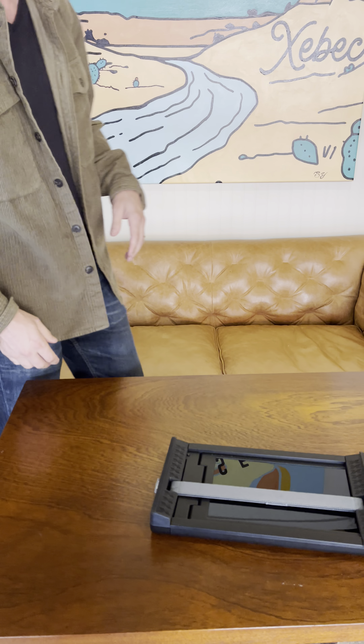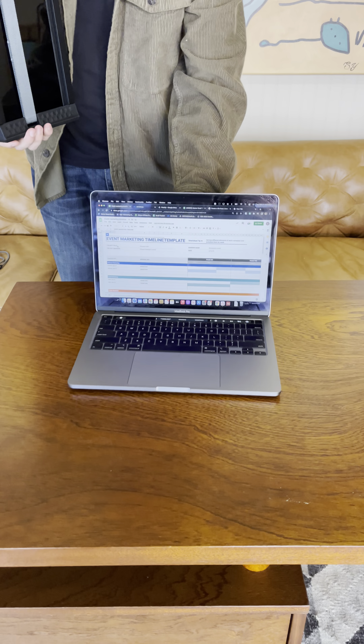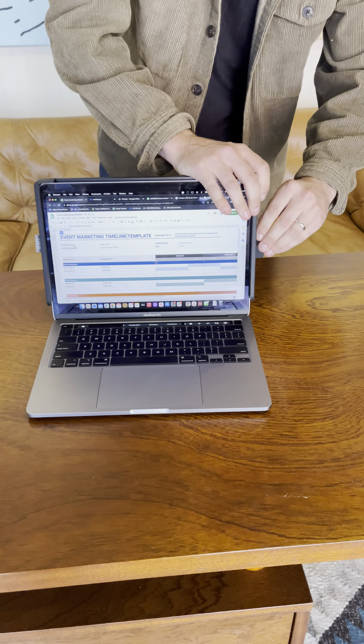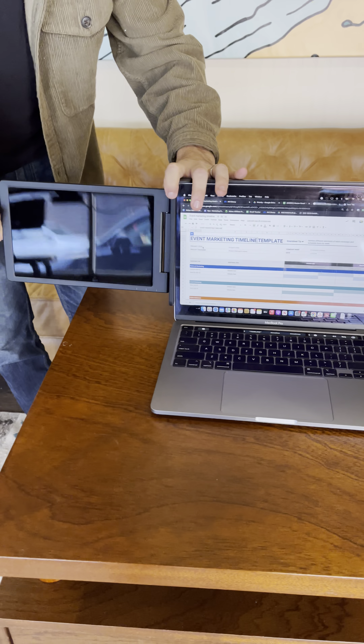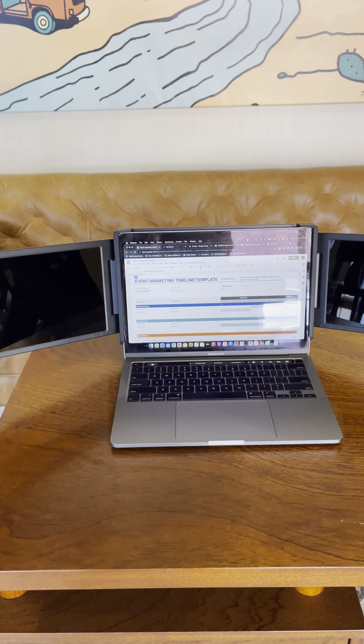Super simple to use, and I'm going to show you it today. It works on both Mac and PC. Simply expand it on the back to hug the back of your laptop screen, pull out the screen on the right, do the same for the screen on the left. We even include a handy kickstand for additional support on the back.